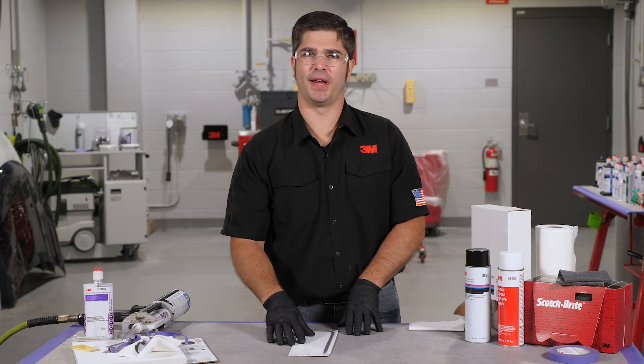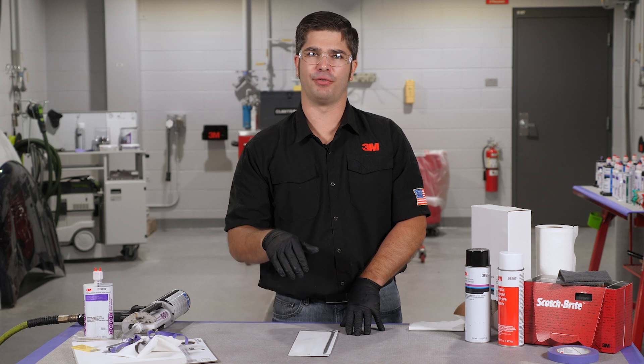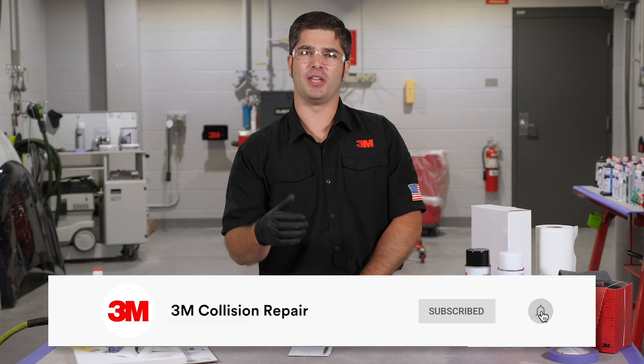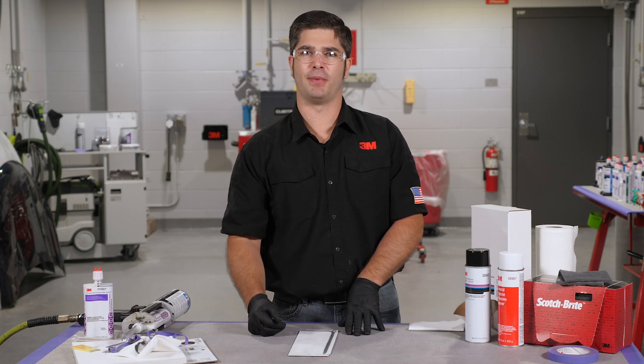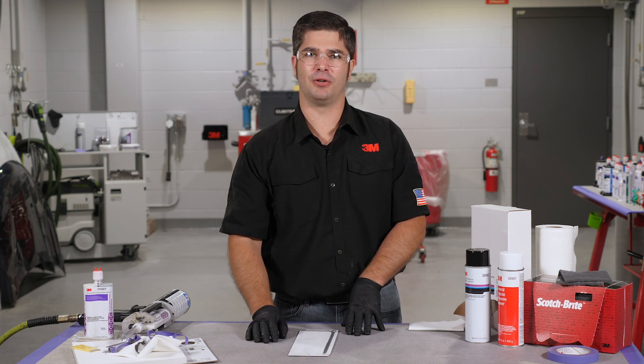That's it for this panel here today. If you want more information about this or any of our other seam sealers, please visit 3M Collision Repair Academy — the link for that is in the description below. Check out some of the other videos on our page as well. If you click the subscribe button and the notification bell, that'll keep you up to date as we're releasing new information so you're staying ahead of the industry trends and up-to-date on the best practices. If you liked this video, go ahead and give it a thumbs up and throw a comment in the section below. Thanks for watching and I'll see you next time.